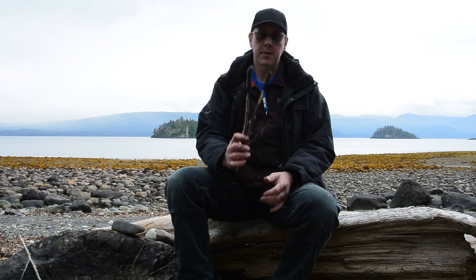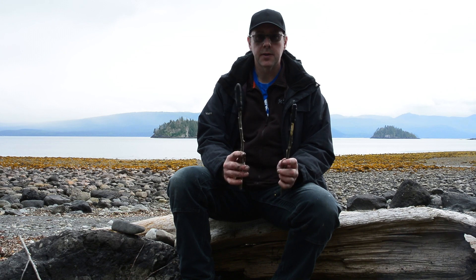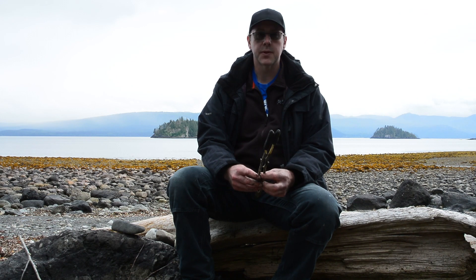Hi everyone, Jason the Haida Gwaii Survival Guy here. Today I'm making spruce pitch glue and you're going to want to see how I do it. This is different than anybody else that I've seen do it — and it's without a tin can.